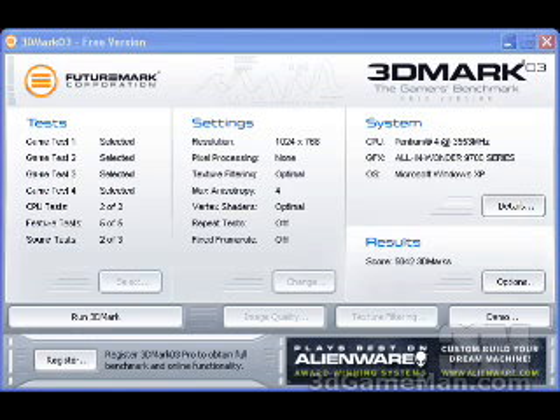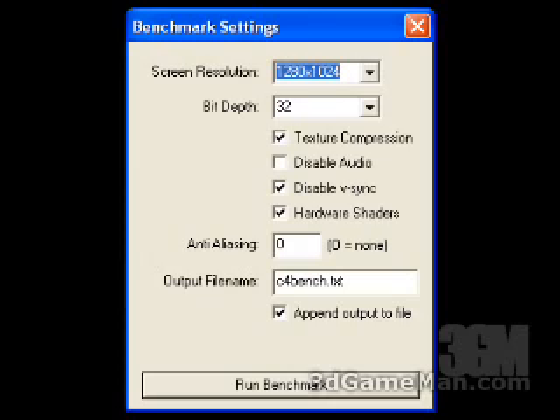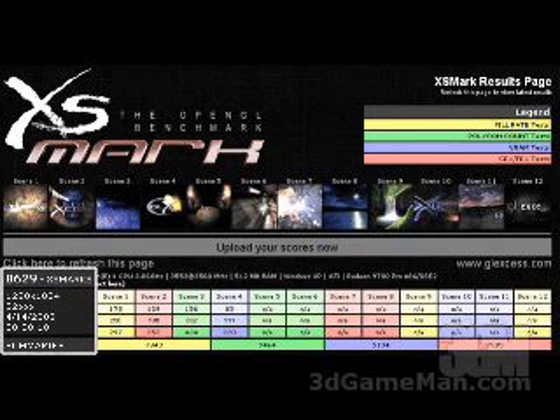The 3DMark 2003 result is 5,042. For the Comanche 4 demo at 1280x1024, 32-bit, with texture compression enabled, V-Sync disabled, and hardware shaders enabled, the result is 60.36 frames per second. In XS Mark, using default settings at 1280x1024 32-bit, the result is 8,629.